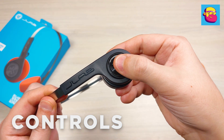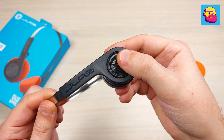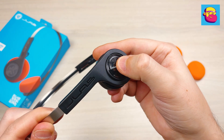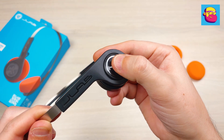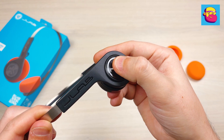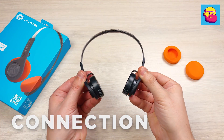All controls are on the side of the right earpiece — it's one big button, so it's impossible to miss. Single, double, and triple presses are supported. With these you can play/pause, answer a call, change the track, activate the voice assistant, and — unexpectedly — switch the built-in equalizer, but we'll talk about that later.